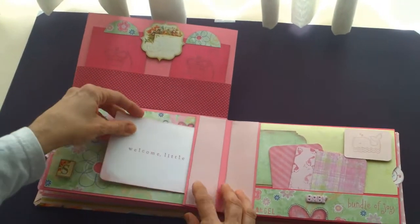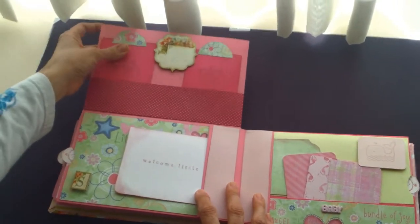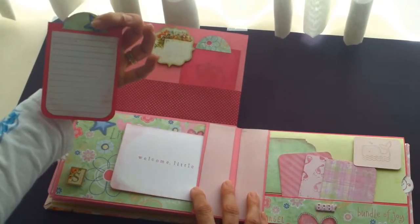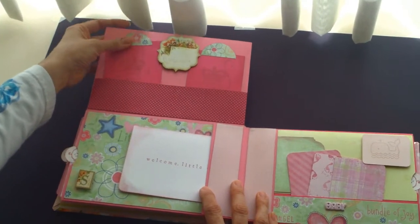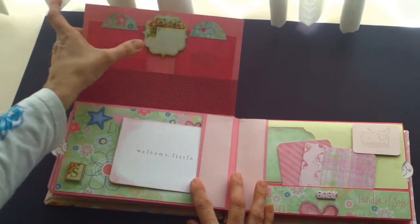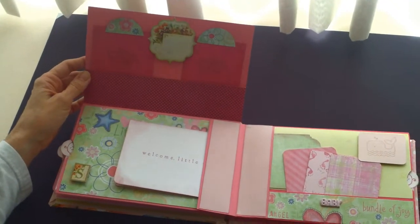I try to keep it plain so she can add a lot of her pictures and notes in here. This is from the Secret Garden Graphic 45 collection — I didn't know which way I wanted to go, so I included a little bit of both.